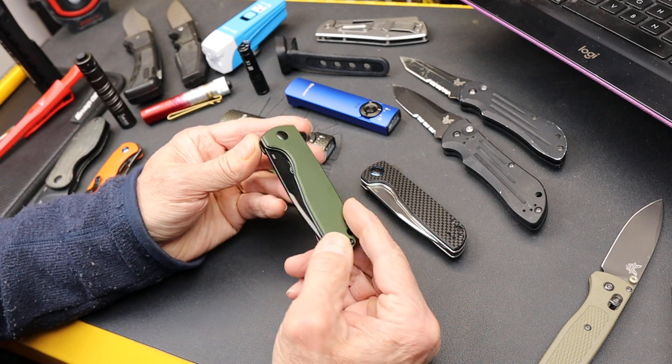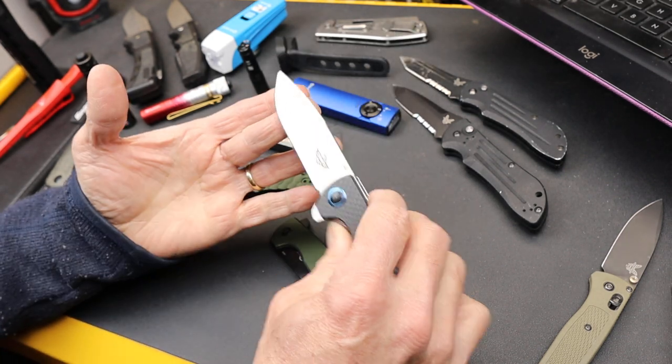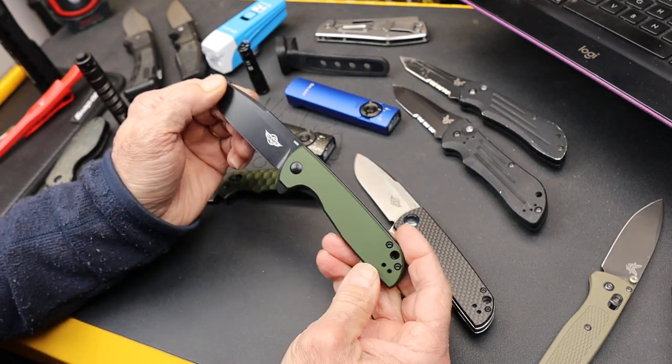This is the Olight Freeze 2. I did a video earlier on this one with the carbon fiber scales — it's got the bare stainless, same 154CM — but what they've got here in the new one is a more tactical knife.